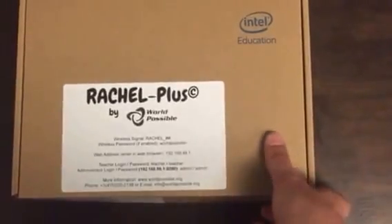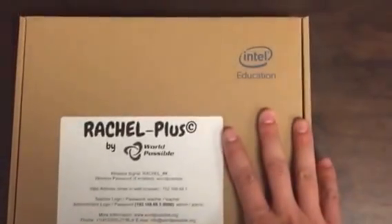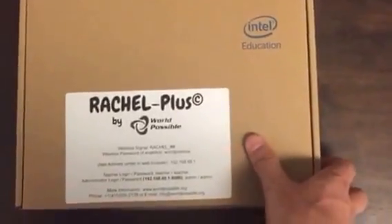This device has a nice portal that allows teachers to upload videos, PDFs, and any other digital content and make it available to anyone in their community. And as always, our contact information for support is included.